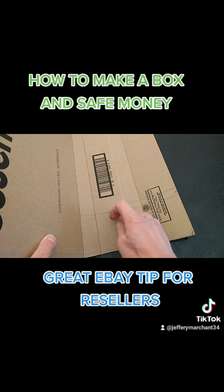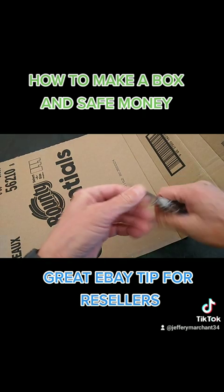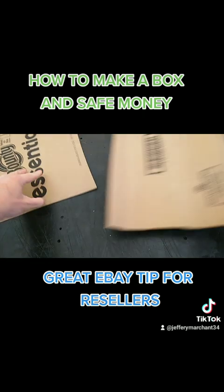One, two, three, four sides. Don't cut it right at the fourth one — you want to leave a little bit of a tab that you can tape into. So I cut that right there.